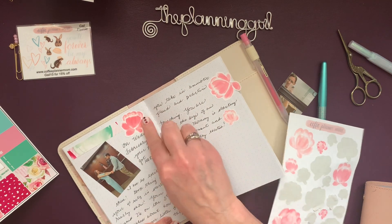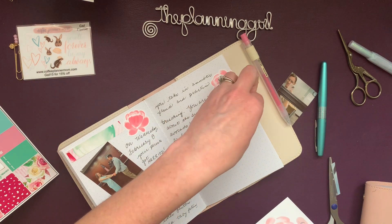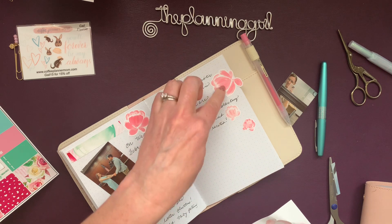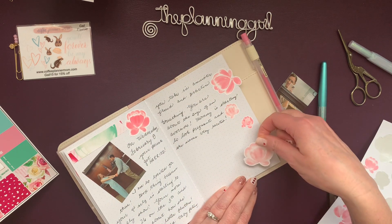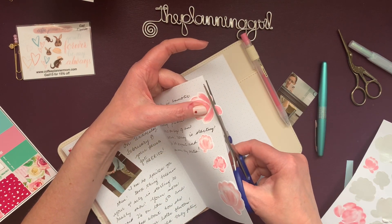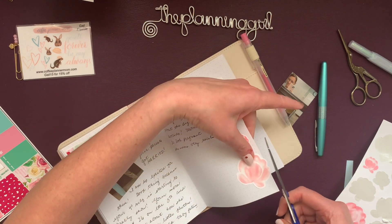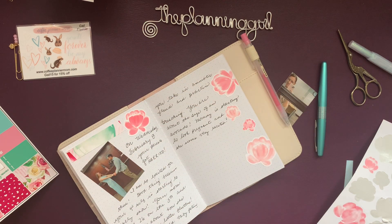I'm taking some of these peonies from Coffee Planner Mom and just putting them down the side here. I had a little typo, so I thought I would cover it with a flower, and then continue just putting some down the side. You know, you can cover mistakes with a sticker.